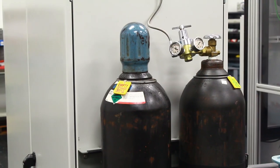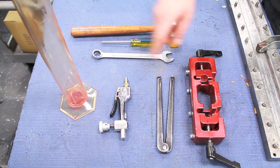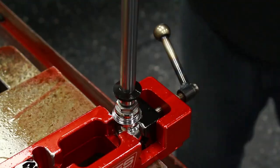Hey everyone, I'm Marshall Fagers here to show you how to take apart and reassemble a 26 series shock. Some of the tools you'll need are a nitrogen tank, QA1 fill tool, shock vise, graduated cylinder, spanner wrench, and other basic hand tools.